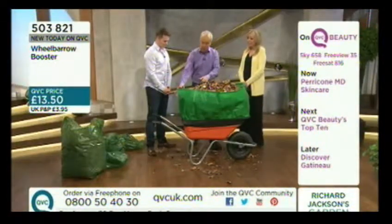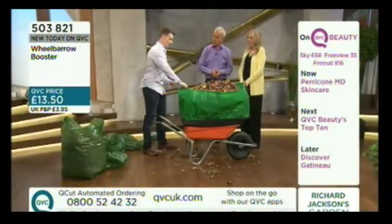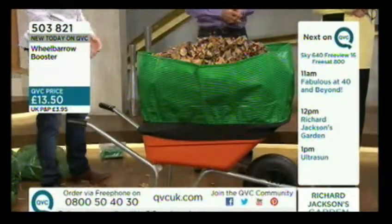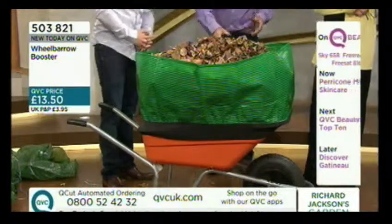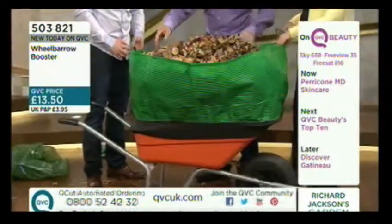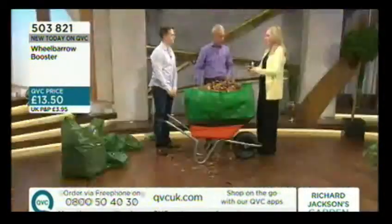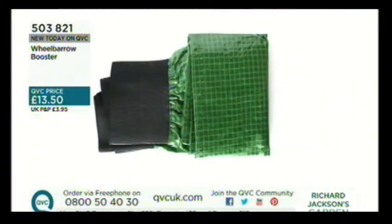In terms of emptying it, what's the tip? You can do it either way — if you wheel it onto a compost heap you can just pull it off and tip, or you can tip it with it on. A lot of the time it'll even stay on. If it does pop off it only takes five seconds to put back on. What I love is the rigidity — it's flexible enough to fit around everything but can take all the weight. It's tough, easy to put on, like a little skirt for the wheelbarrow, and rigid enough to handle heavier items without things going all over the place. It's £13.50 and the item number is 503821.